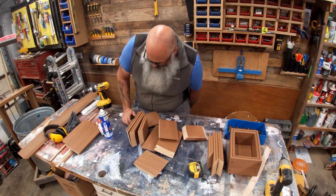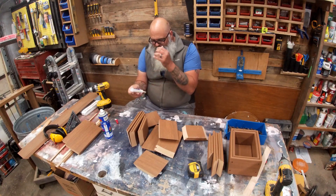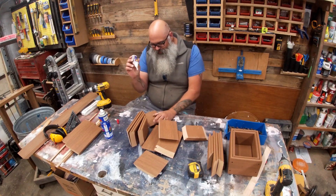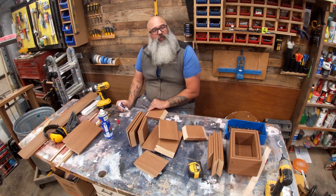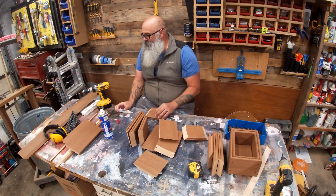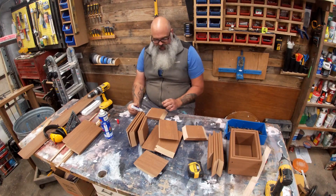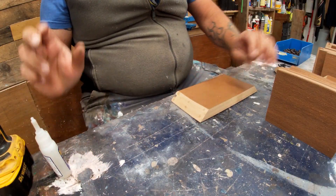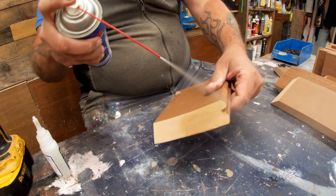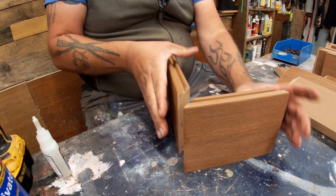When I made the first one, I found out that I was able to take some of my thick CA glue, put a couple of drops on it, and it held the joint in place so I could pre-drill and then put in these tiny little screws. I'm just putting a few drops there and activating it with my activator.